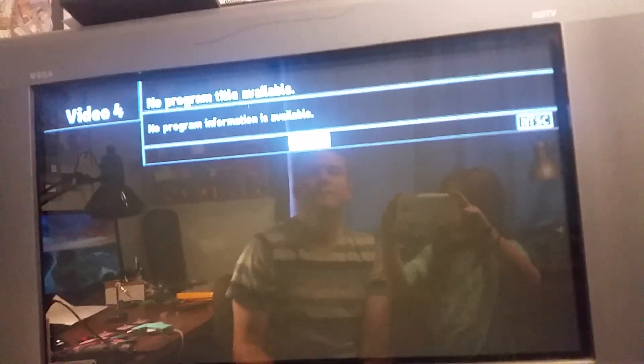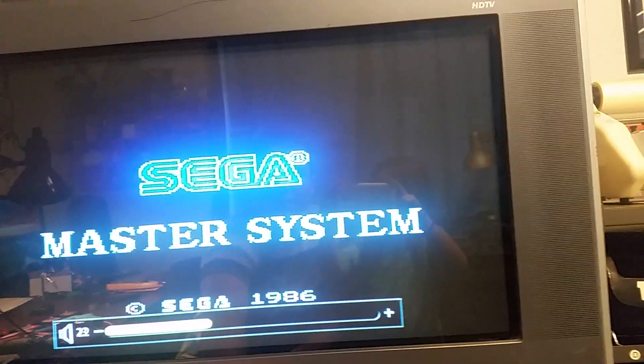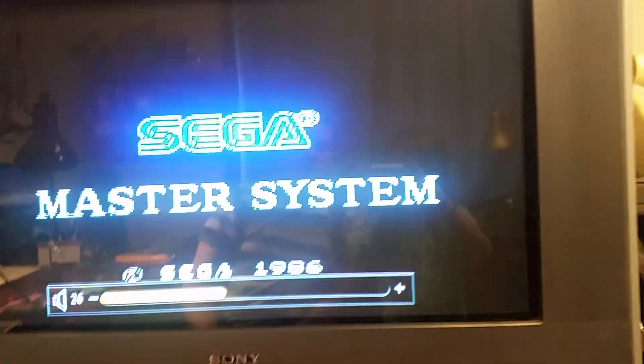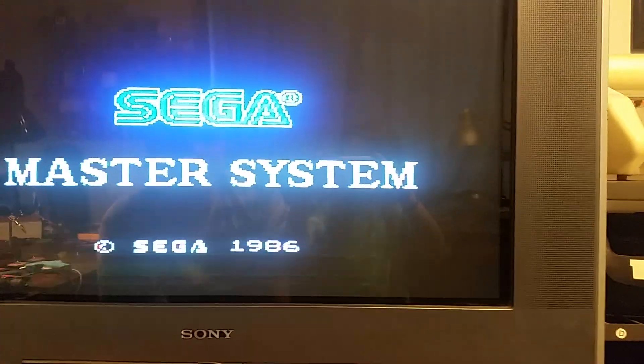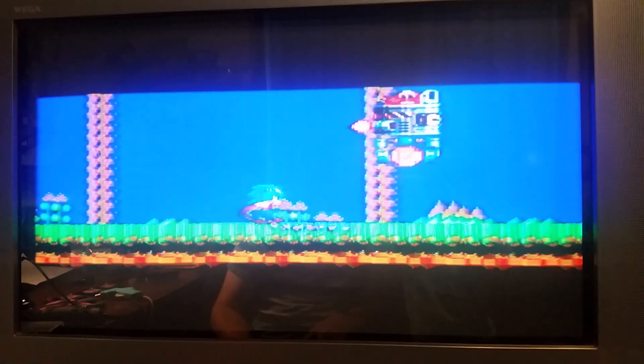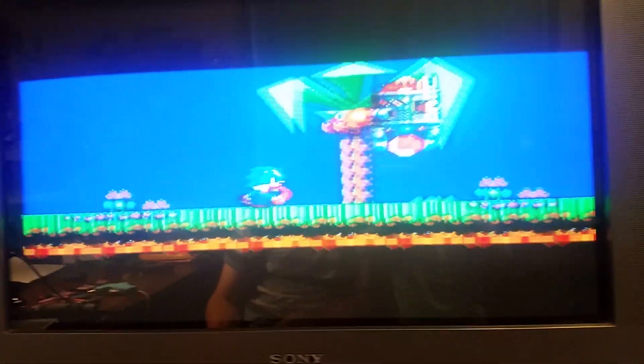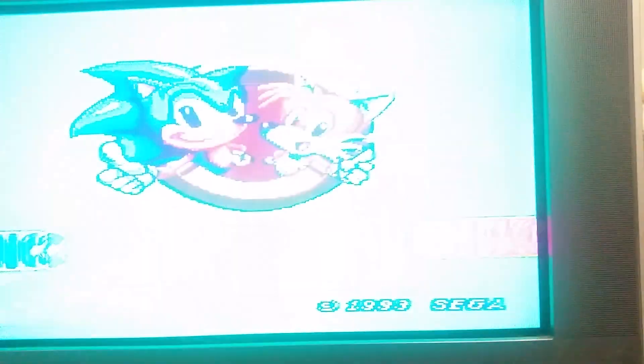Let's switch over to Master System. As you can see, color's not as good, picture's not as sharp as this composite. But we got full screen going on.